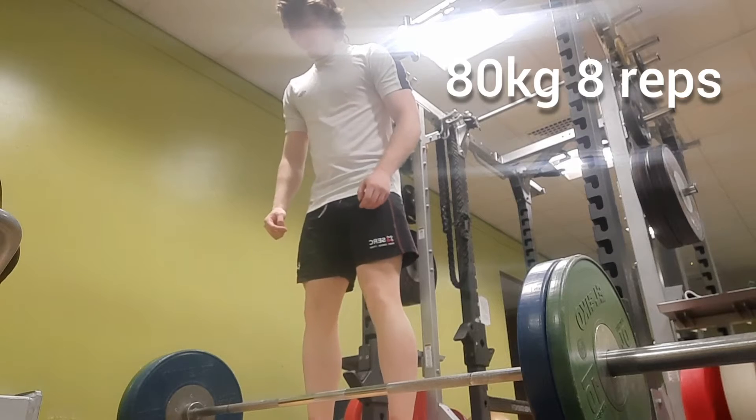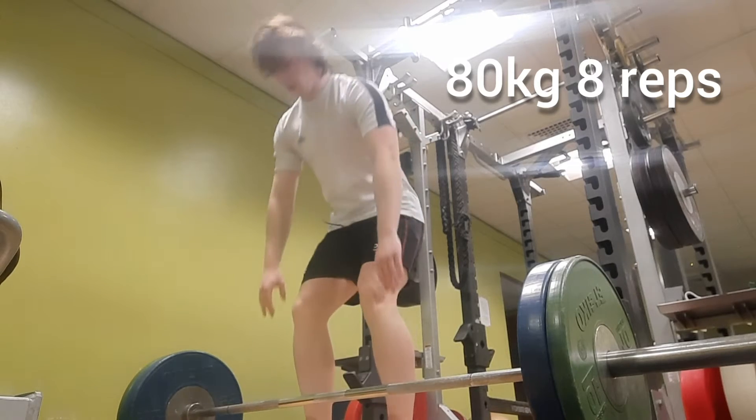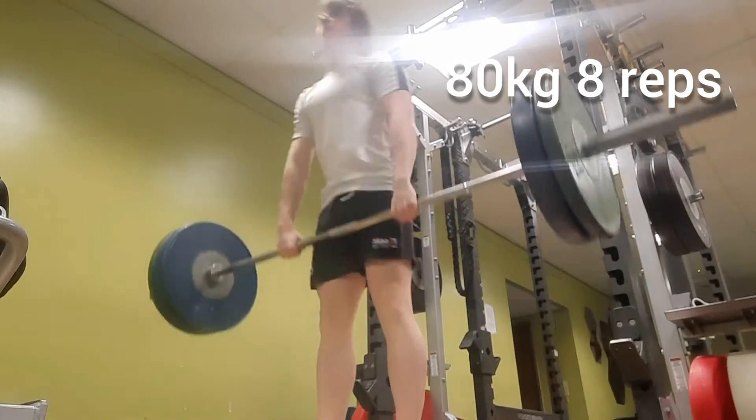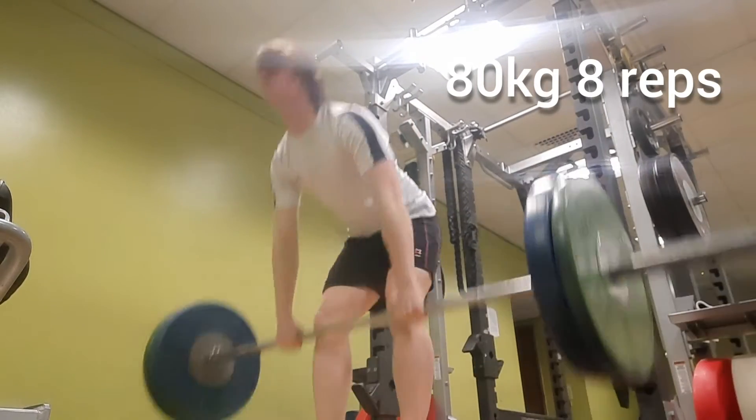Here's my second set of 80 kg for eight reps. I'm still feeling the squat session from Tuesday — really got DOMS from that.